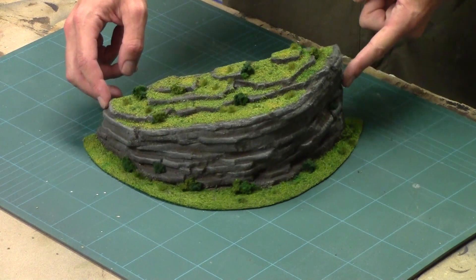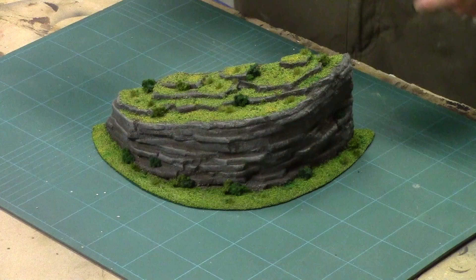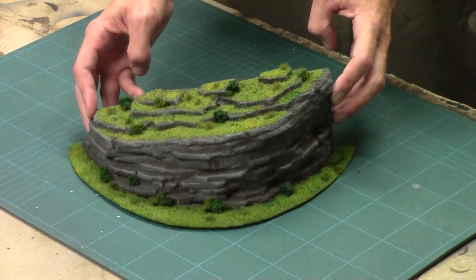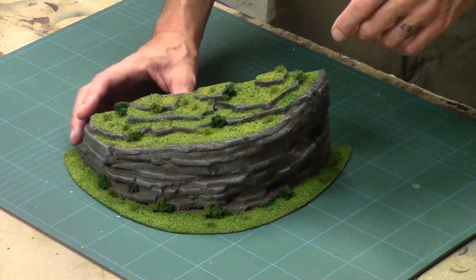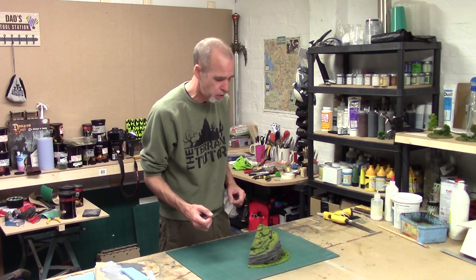Once all those jobs are done, you are left with this awesome-looking stratified hill. As I said, this video is about the mounting technique — laying the foam, shaping the foam, fixing it, the filler technique, the stippling, the strikes — but we've taken it up to the full finished piece so you can see the final effect. It looks awesome and it's a really simple effect to do. This is a table edger, but you can use these techniques on standing outcrops, proper round hills, and all sorts of interesting things. You can do rock spires too, but I'm saving that for a separate tutorial.